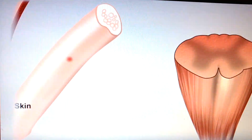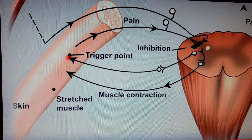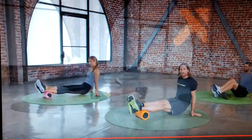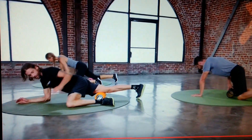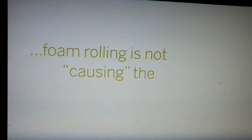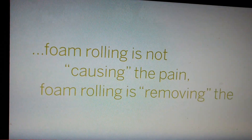When you compress sensory receptors, it can feel uncomfortable. But don't worry — this is completely normal. And with a little practice, the process becomes enjoyable. Remember, foam rolling is not causing the pain; foam rolling is removing the pain.